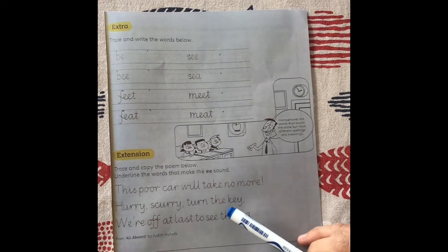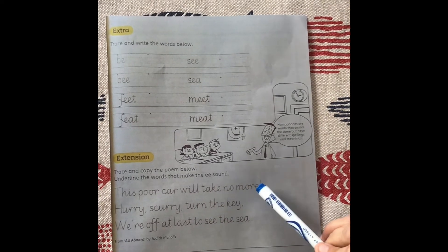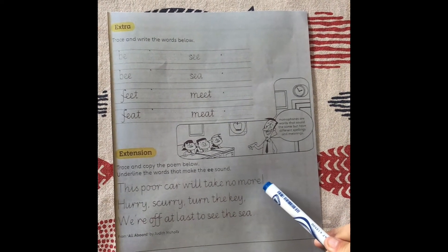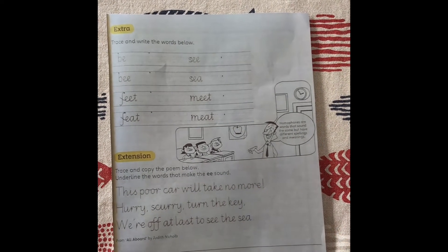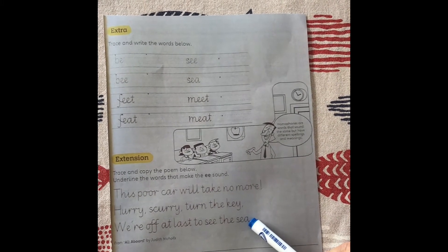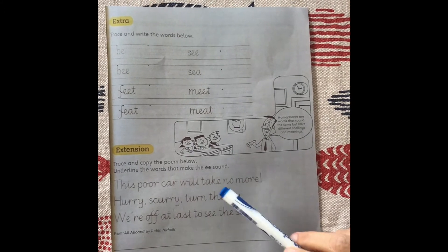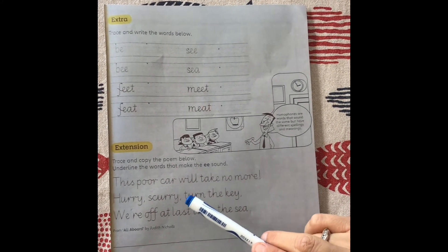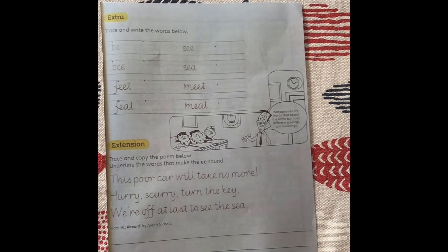And finally, you're going to trace and copy the poem. The poem goes: 'This poor car will take no more. Hurry, scurry, turn the key. We're off at last to see the sea.' You will underline all the words that make the E, E sound. So go and underline all the words that have an E, E sound.